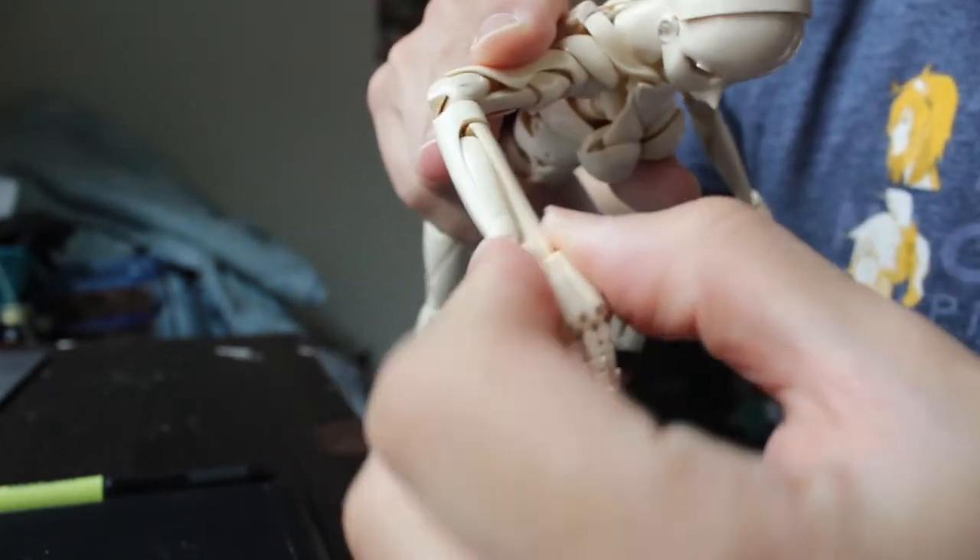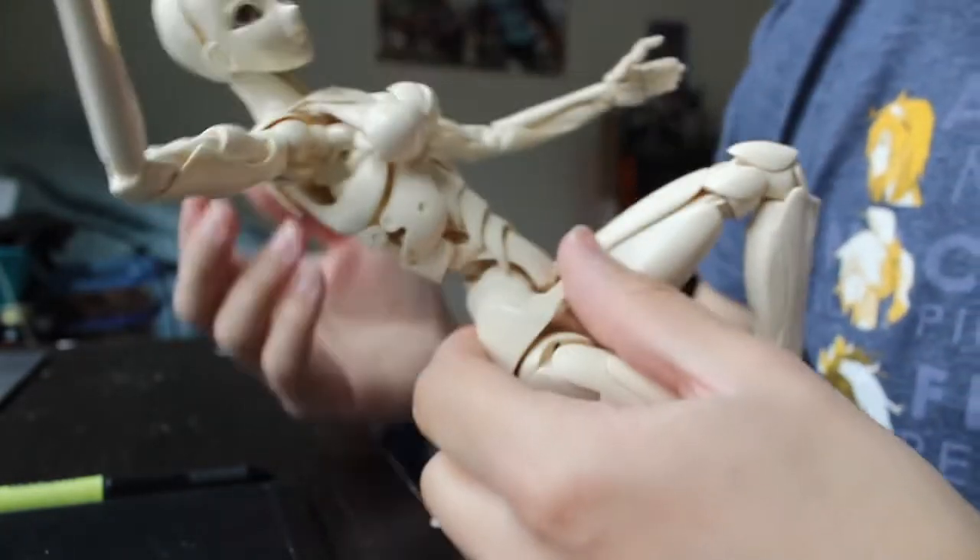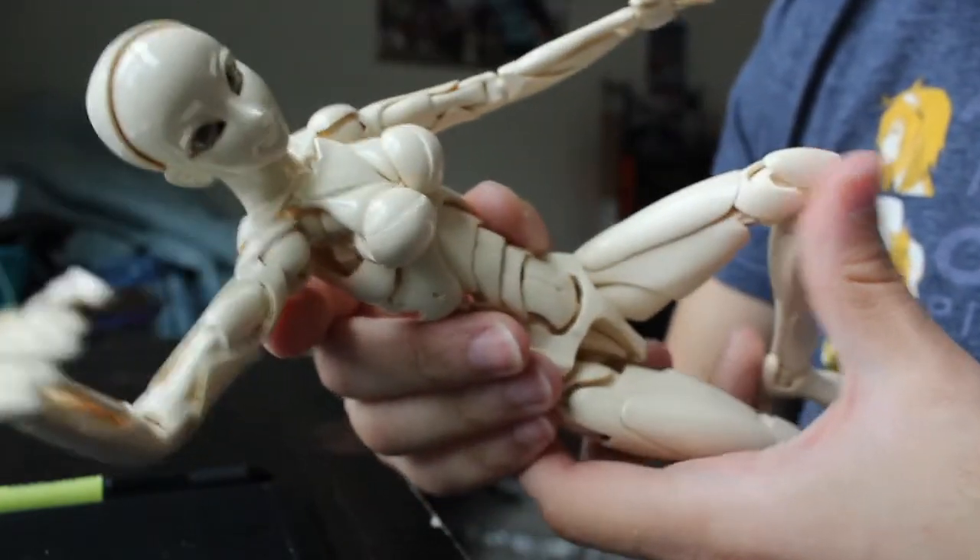And then you have to pick up the whole mannequin to put it back in place. I mean, if you put it in a stand, then you take it out of the stand — it kind of interferes with your work.